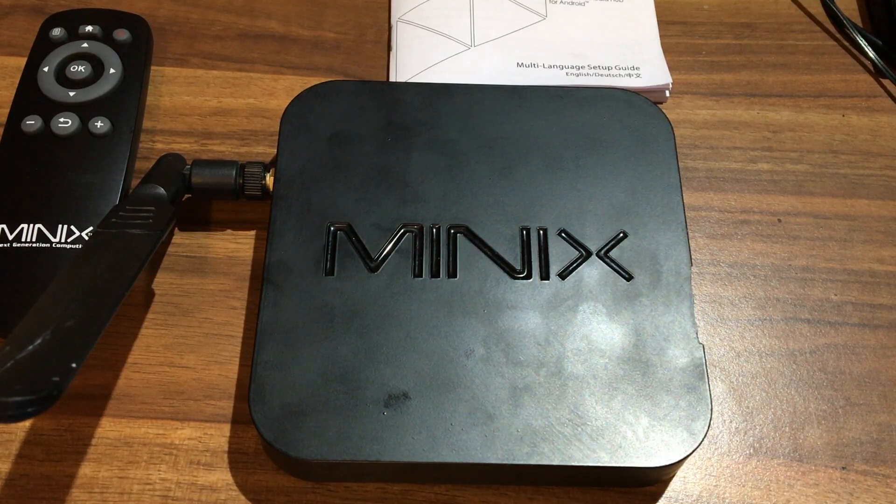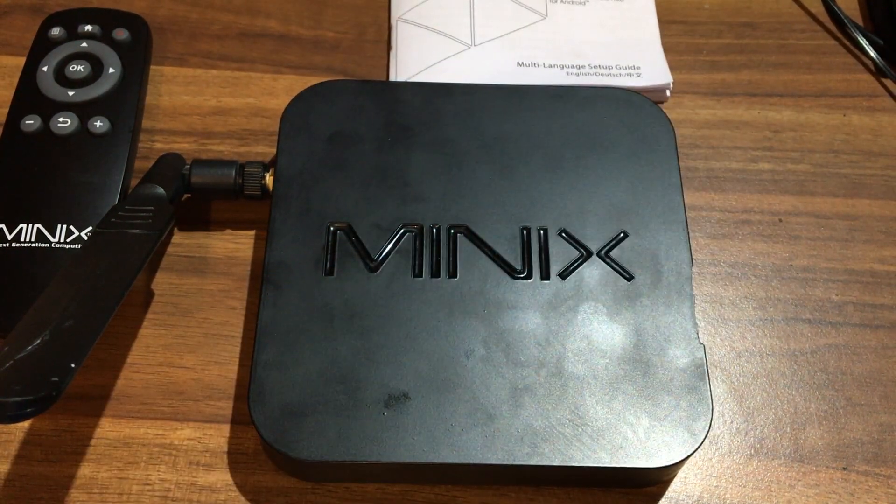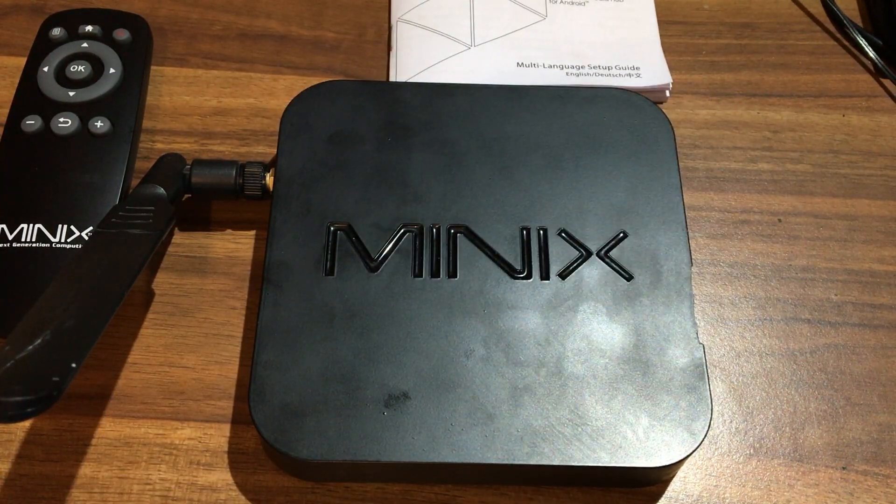Welcome to another episode of Driveway Dudes. What you see before you is a Minix X8. Don't mistake it for the Minix X8 H+, like the person who owned it did — he tried to update it to Lollipop 5.1.1 and bricked it. There is a way to recover them and I'm going to show you how.